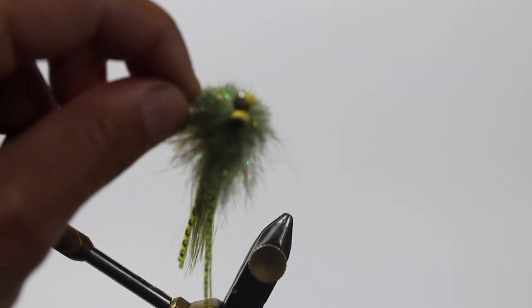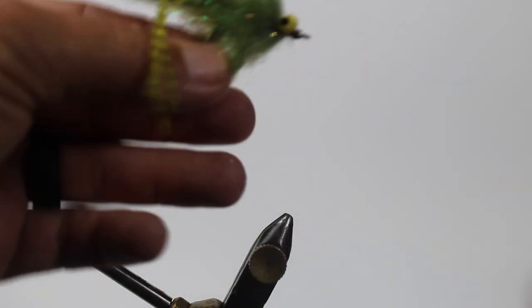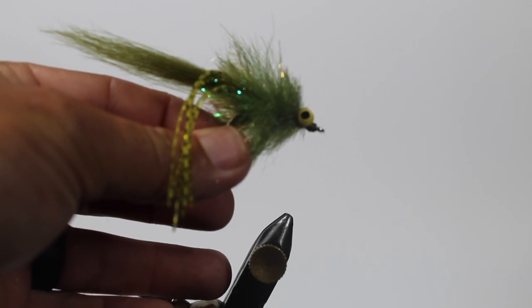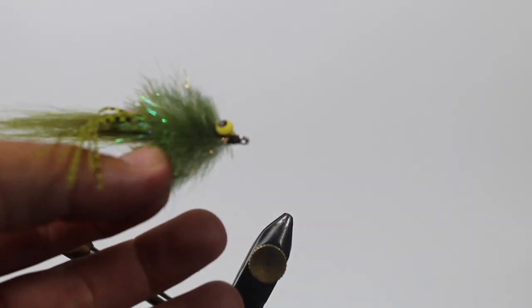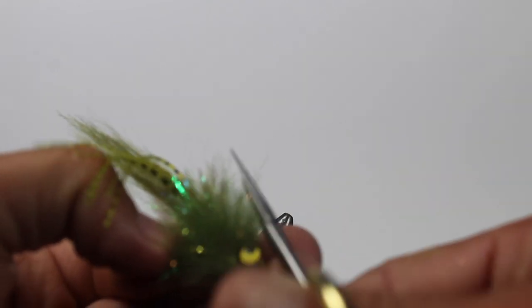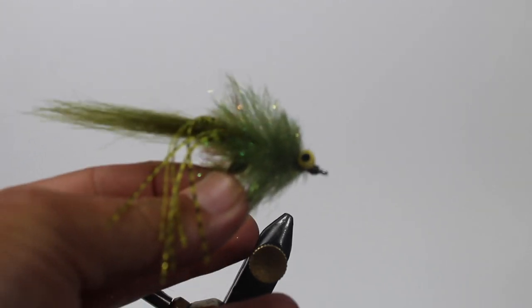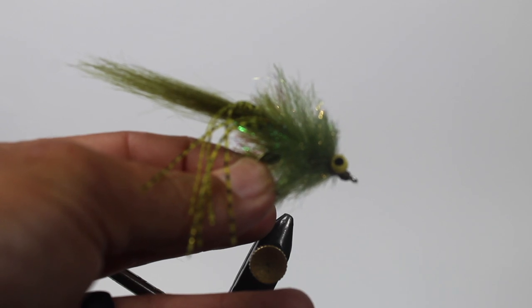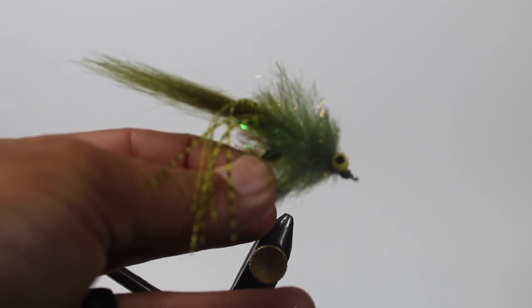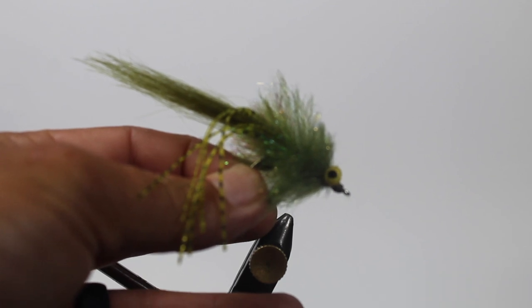Awesome guys, I hope this helped you and I got some good angles on exactly what I'm talking about with how to tie and trim this fly to make it look good. I'll be doing some more videos here with Eastern Current — we can bring this fly back and tie it in some different colors using different materials. Hopefully we'll be doing more patterns too, so stay tuned, keep your eyes open for that, thanks and have a good one.